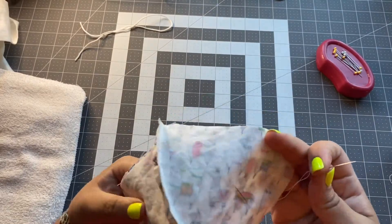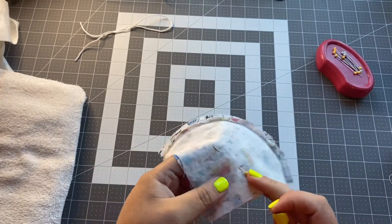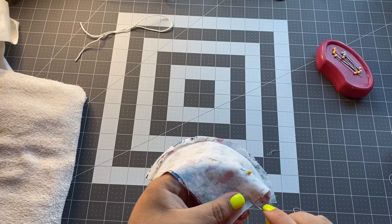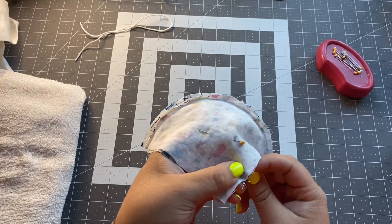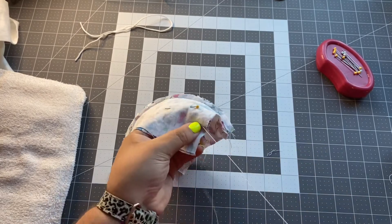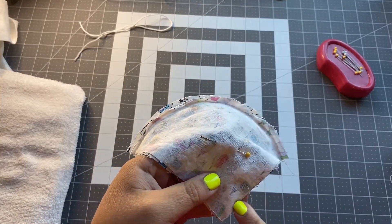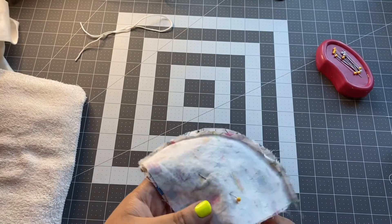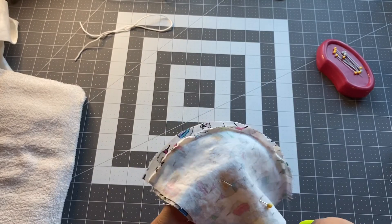It's starting to take shape. Take your needle and start at this point, coming from the back part. Don't sew the two bottom parts together because you won't have a mask otherwise — make sure you keep the bottom part separate. Go ahead and start sewing.